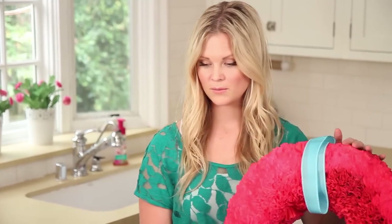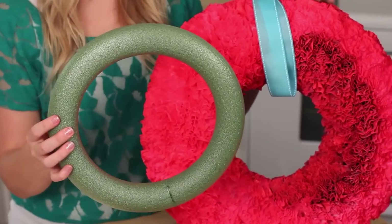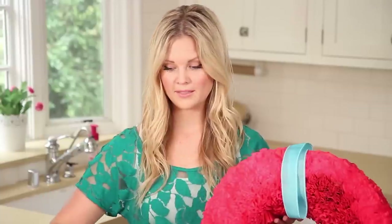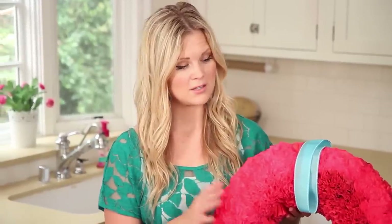For this wreath, I used a bigger one — it was bigger than this one, a size up — and I don't recommend doing that. I would go with the smaller size, because a wreath this size took about 400 coffee filters and a lot of time. So I would recommend going a little smaller and using fewer coffee filters.